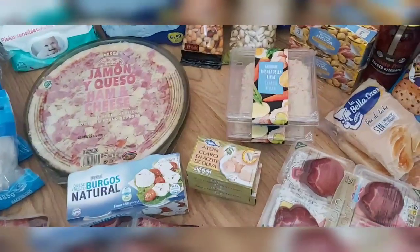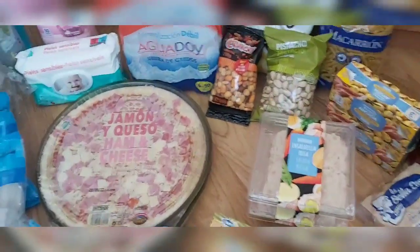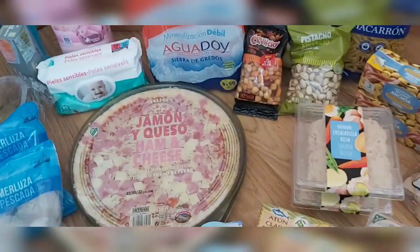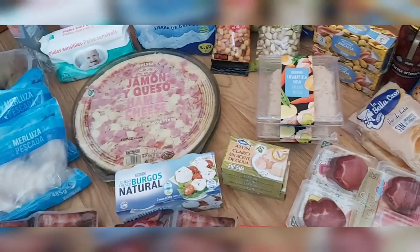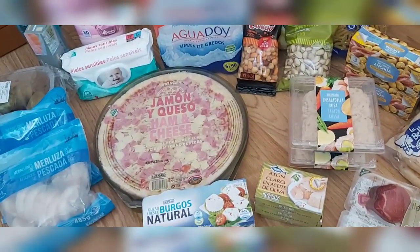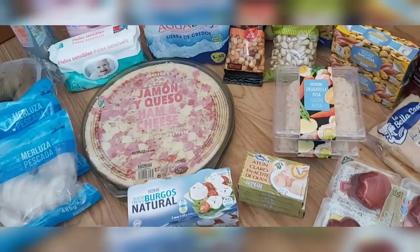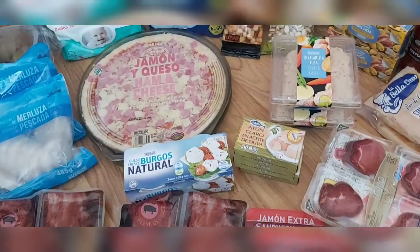Hello family, welcome to the channel! What did I bring today? It's been a while since I didn't bring a Mercadona haul. There are two supermarkets, and there is one thing I already have in the fridge that I bought yesterday. I just got back from Mercadona and then I will show you.